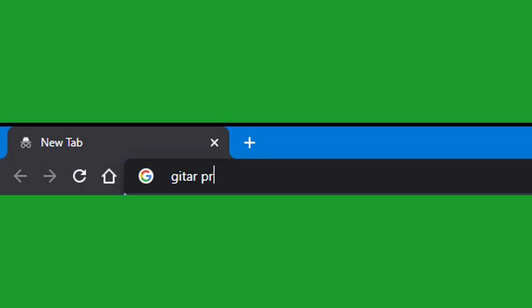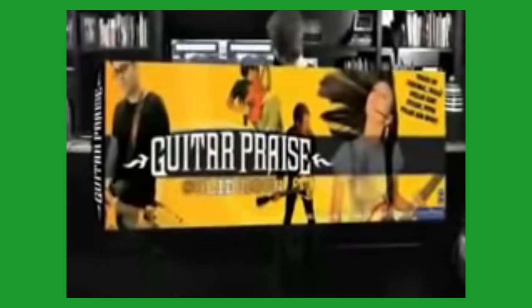First of all, I had no idea the game has strictly Christian rock music. Introducing Guitar Praise, the new Windows and Mac computer game that lets you jam with the band. Shred the riffs, thump the bass, and blast that solid Christian rock.